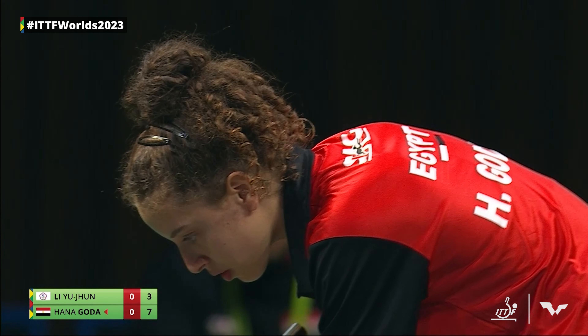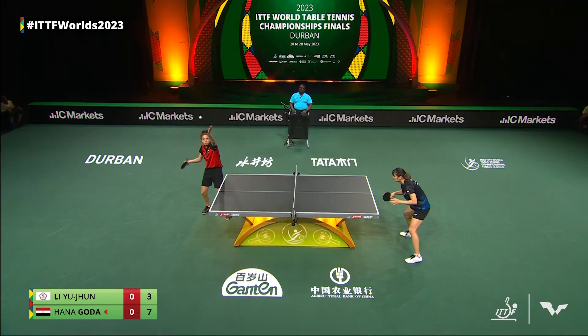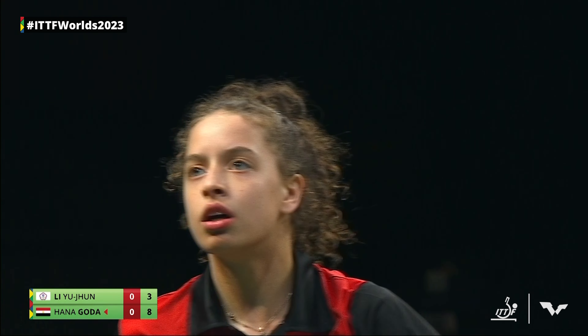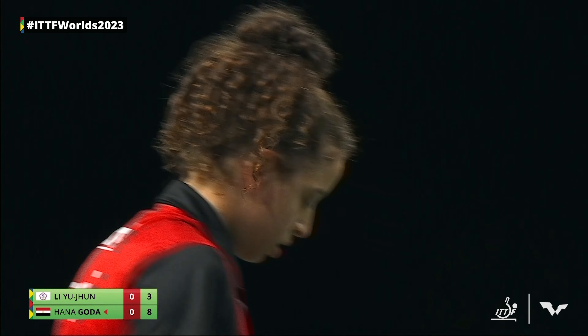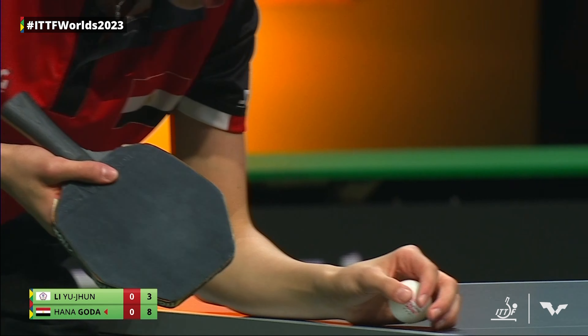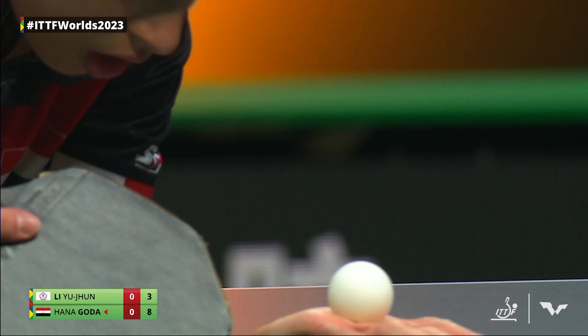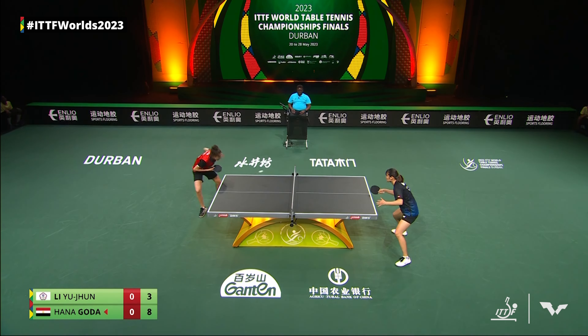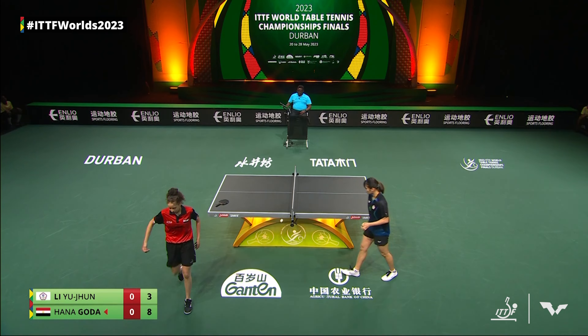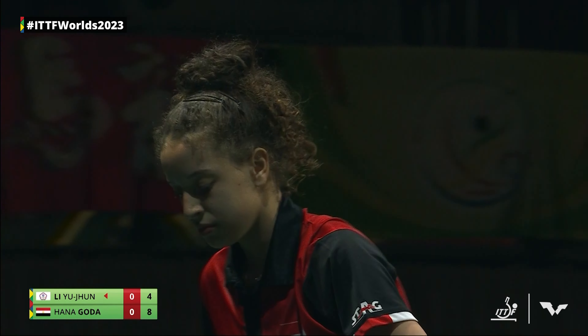I love it. No matter how long the day is, it just feels like a kid in the playground. Eight-three Hana Goda. We've seen some creativity — even though both of her strawberries, or at least the last one, didn't work out. When the score is what it is, she can take her chances, she can get creative.